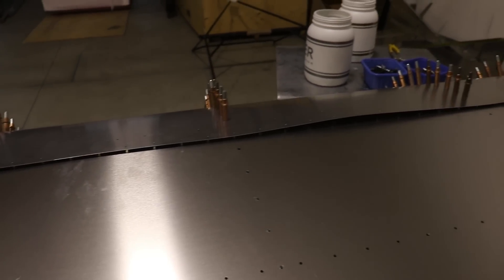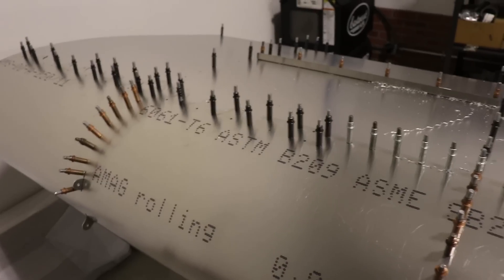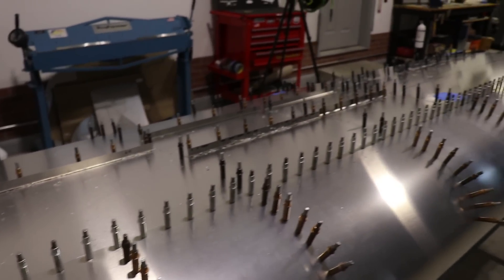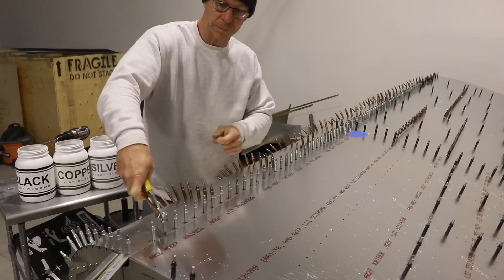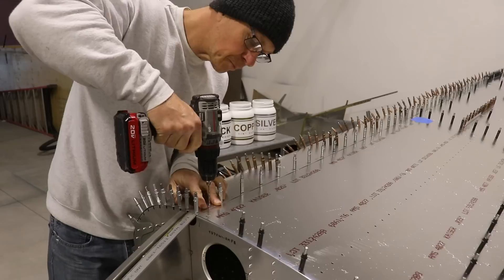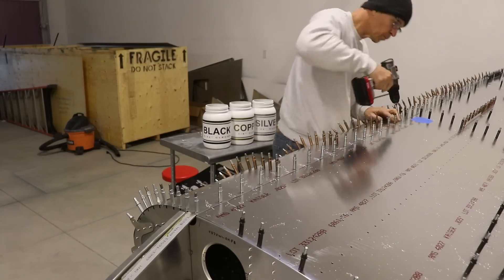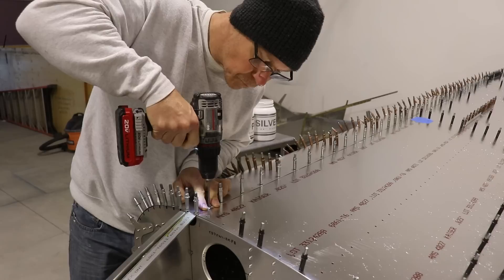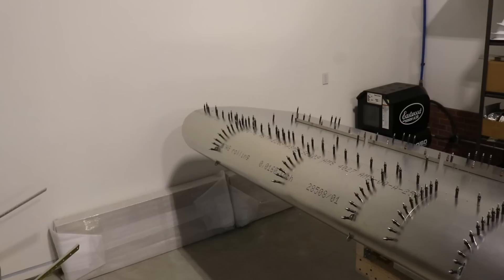If you're building this airplane and you get the skins Clicoed to the ribs, you might look at the top of the skin and think it doesn't fit at all — it is a little wavy — but once you start drilling the holes and putting Clicoes in the spar, it will lay down perfectly flat. I have them all drilled out with a number 40 drill bit using silver-colored Clicoes. Then I took out every other one and drilled them to number 30 size, which is about ⅛ inch. After that, I came back with the number 20 drill bit — the final size for the A5 rivets — and put in the black Clicoes.